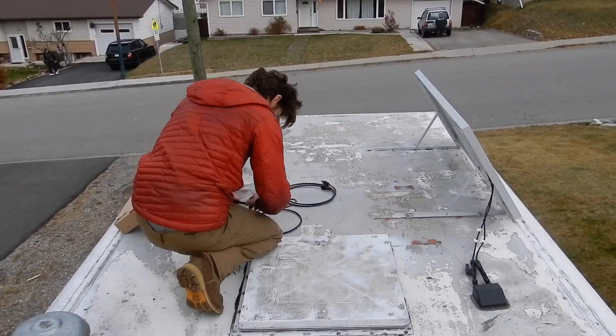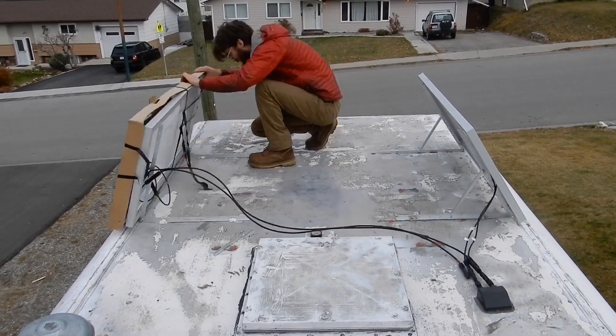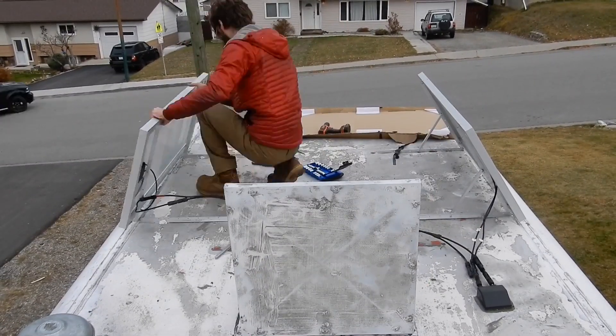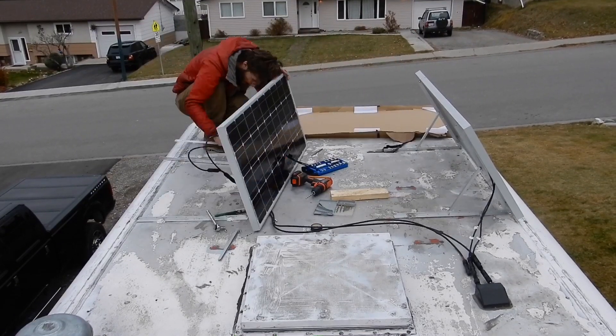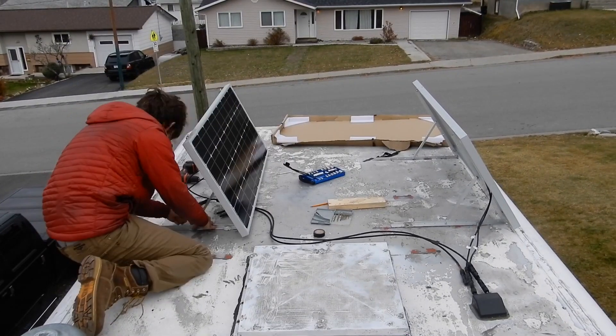That was pretty easy — you just use a crimping tool and away you go. Then I had to get up onto the roof and flip the solar panel around so that it was actually facing south. And then I found out that I'd actually made a mistake. So here's me drilling holes so that I can recenter the solar panel on the mount.